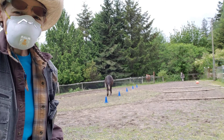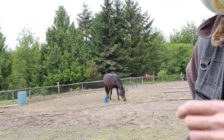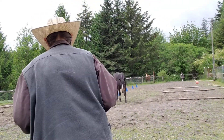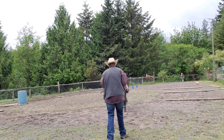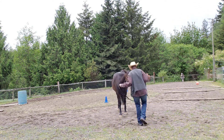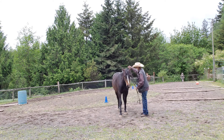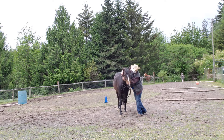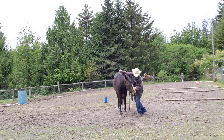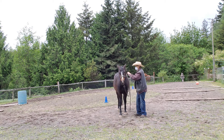Welcome to Granny Horse Training. This is Part Two from May 19th. We've already done the round pen and reverse round pen, and now we're going to get ready for a little bit of in-hand work. We're haltering up — nice haltering, nice job.